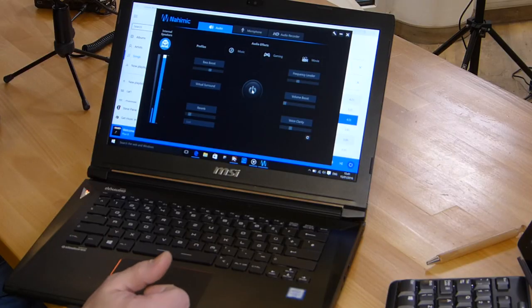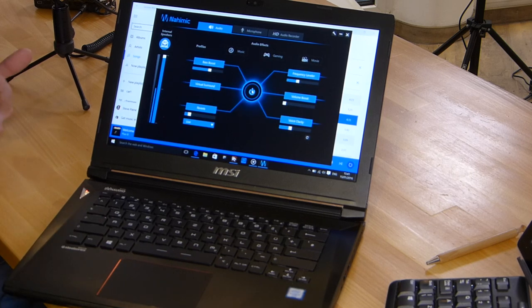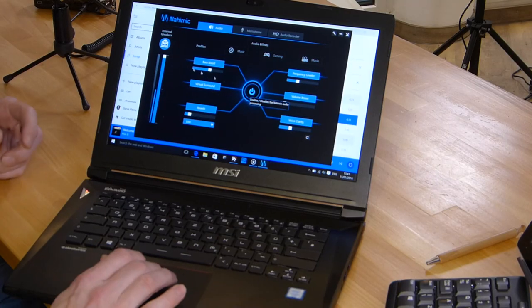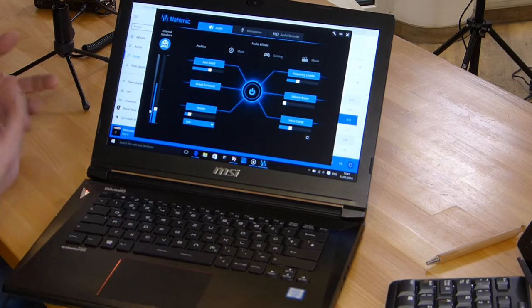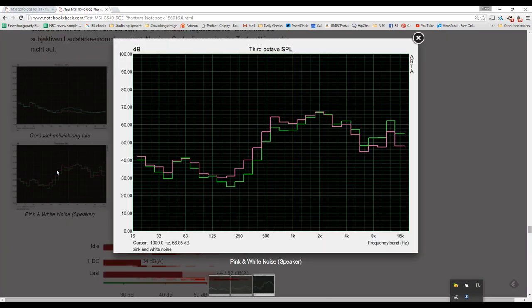Testing the speakers personally — I'm not too impressed. There are a lot of settings and a Nahimic audio configuration program. Looking at the pink noise test, there's no response until we get to around 500Hz, which is quite high. There is absolutely no bass detected in this configuration.